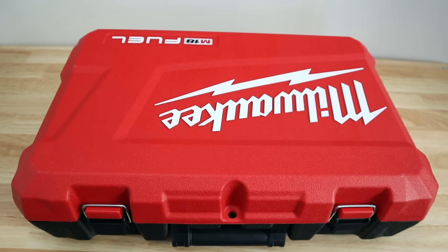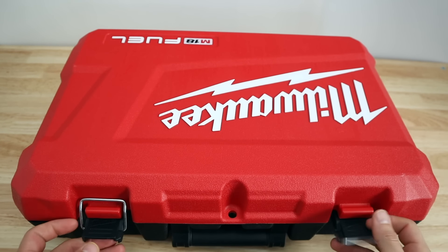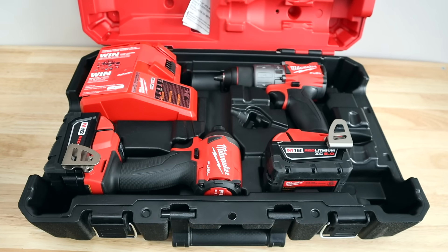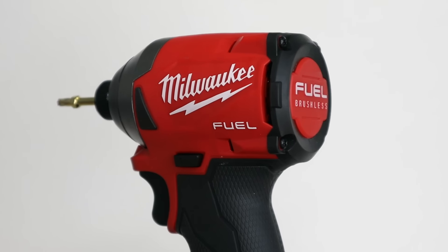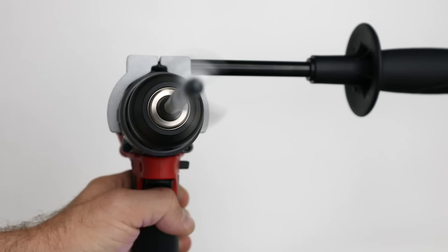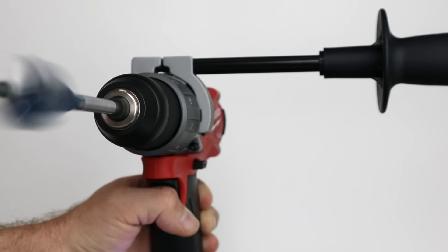What's up everybody, it's Charles. Today we're going to be checking out the Milwaukee Fuel M18 Impact and Drill Driver Combo Set. As I've said probably a hundred thousand times, the Impact Driver was my most used tool in my toolbox, hands down, by a lot. So I'm excited to check these out for you guys today. Thanks to Home Depot for sending those to me so I could review them. I'm probably going to give these away, so if you're interested, drop a comment down below.